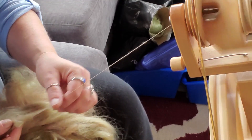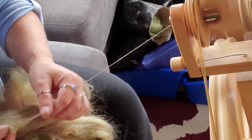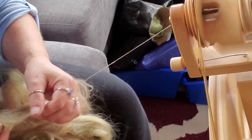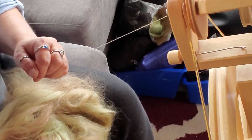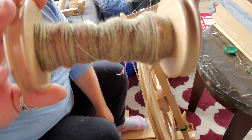I think I can get finer than that — there we go, that's about what I like. I'll spin this up and be back to show you the end results.